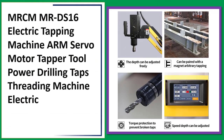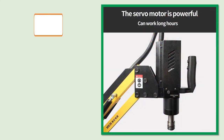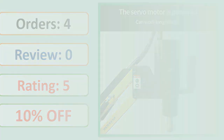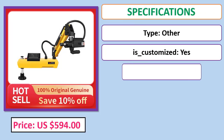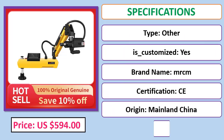Number three: MRCM MRDS 16 electric tapping machine, arm servo motor tapper tool, power drilling, taps threading machine electric. Orders, review, rating, percent off, price, and specifications.